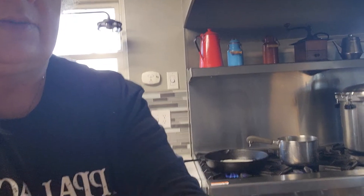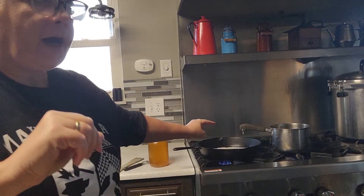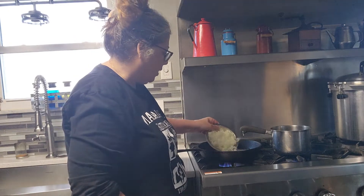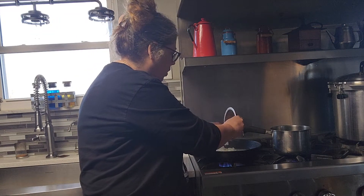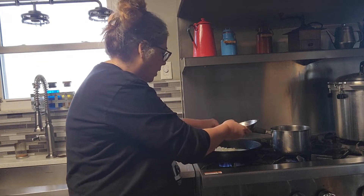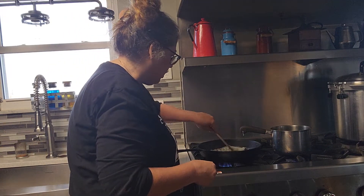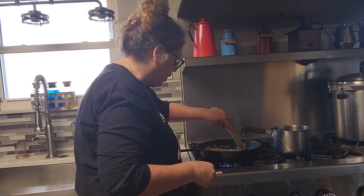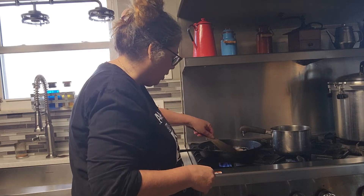In my iron skillet I have an entire stick of butter that I've just melted. One of the things I do is on Tuesday night I chop up all of the veggies I'm going to need for dinner. By chopping up vegetables the night before, it gives me more family time and more time to take my time when I'm cooking on Thanksgiving morning.